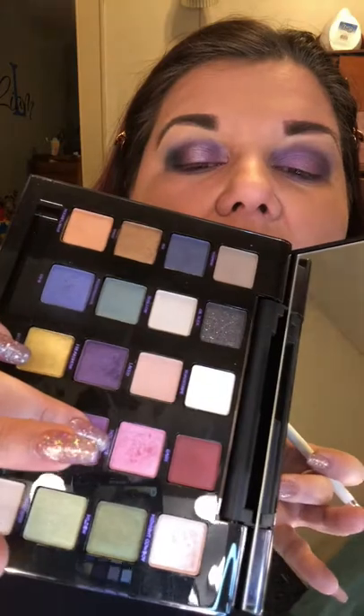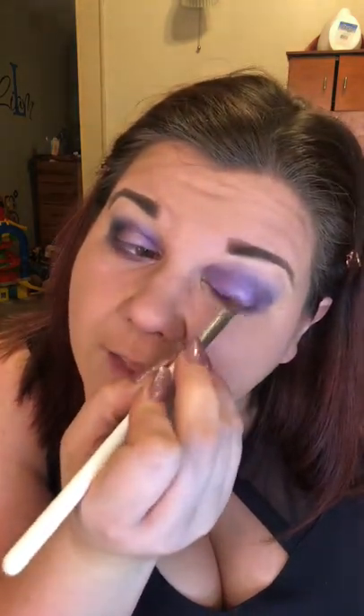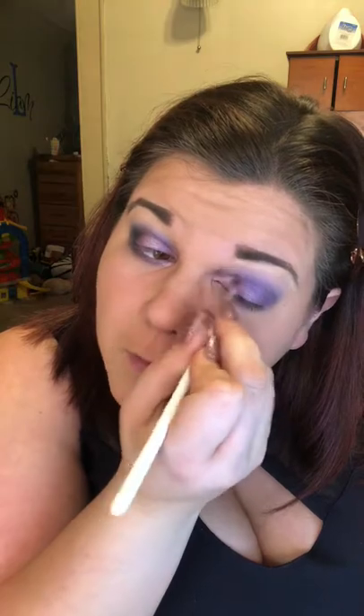Then I'm just going to grab some of this Hot Pants — this pink — just on the very tip and put it right in the middle for a little bit of highlight. Then I'm going to take the inner crease brush, the JH 39, with that same color, Hot Pants, going on my inner crease and blend it out.